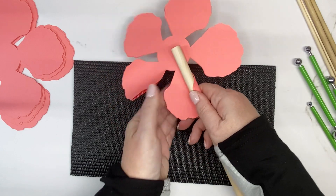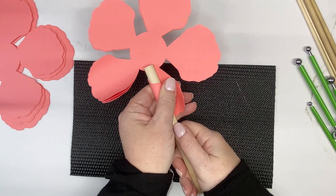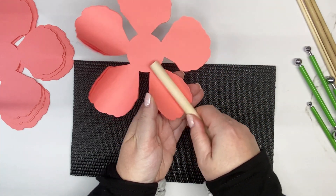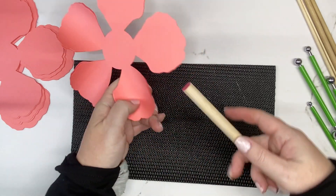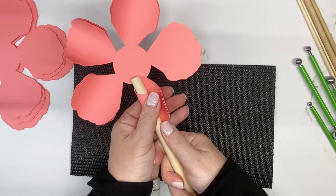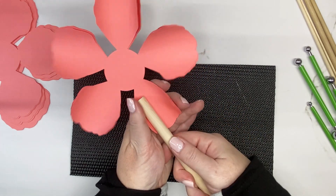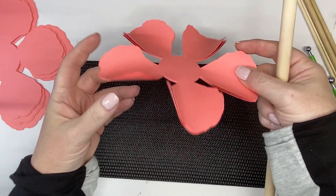Pinch it up and roll it along. Come in from the other side to make sure it's rolled. Just roll it a few times to loosen up the paper fibers, then come in from the other side and roll it.